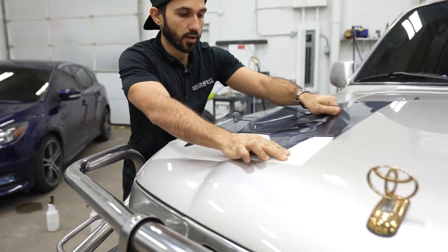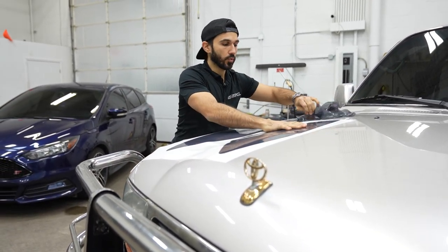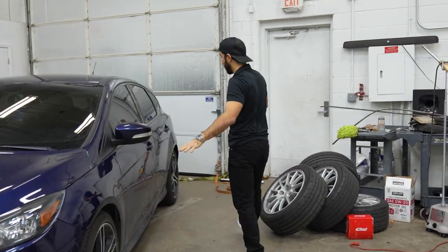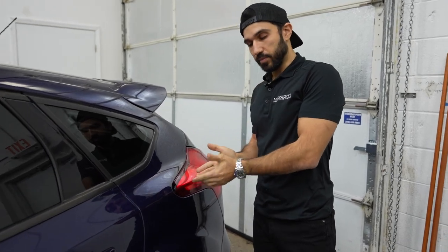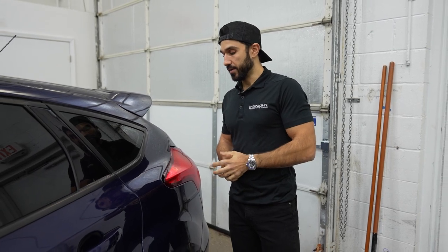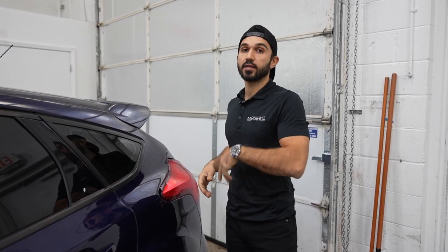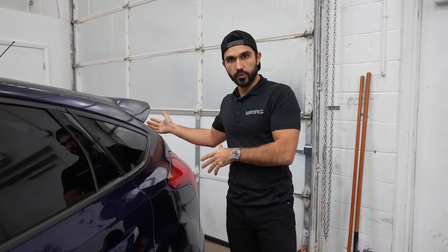We aren't going to be doing the fog lights or anything else. We were going to do the taillights, but there's a reason we're not doing them this time — the taillight is chipped, there's a broken piece on there. The client wasn't even aware of it. They dropped it off, we called them after we noticed it, and they said they didn't even notice it. They'll replace the taillight and bring it back, and then we're going to smoke out both taillights.